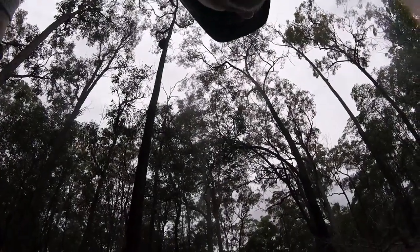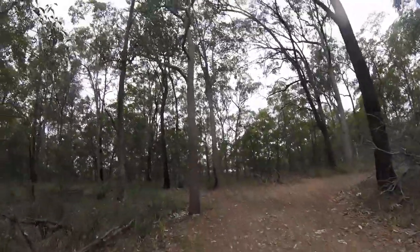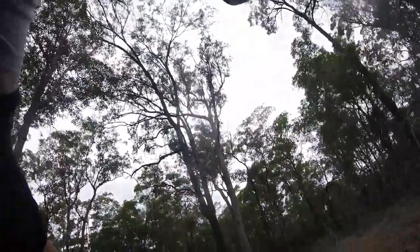All right guys, we're at a semi-secret local trail system we've got going on. It's pretty fun, pretty loose, pretty steep, pretty sketchy. Let's go for a run and see how it's running. All right, let's have it. Here we go.